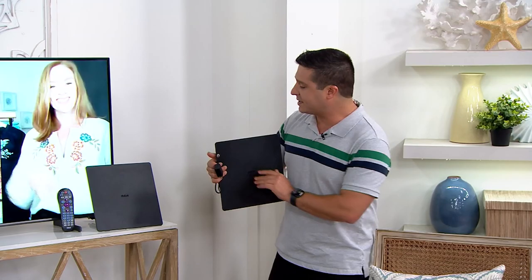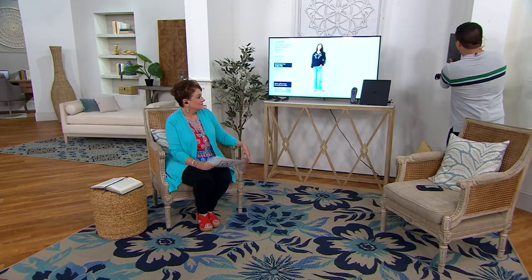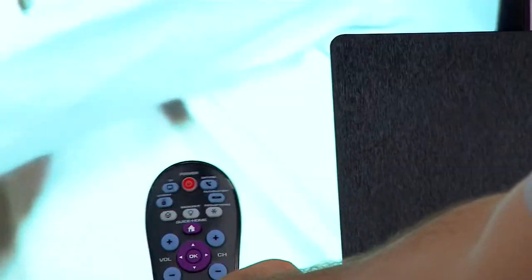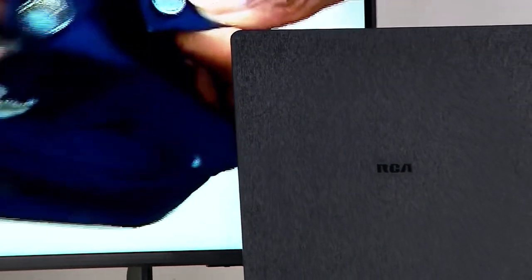It couldn't have been easier to set up. You can even hang it on the wall, hide it on the side, or put it behind the TV — you're not even going to see it. When we had it in October without the remote, it was the most popular item in the show. This is how we're living now — we don't have to be tied to 1,800 channels we're not watching anyway. We have a little condo at the beach and we cut the cord down there, but I was wondering about the local news or a network show — now I can watch it.